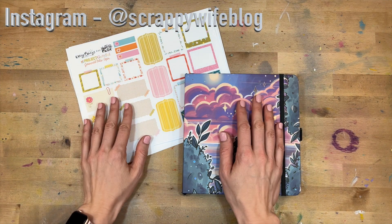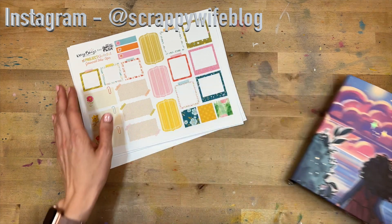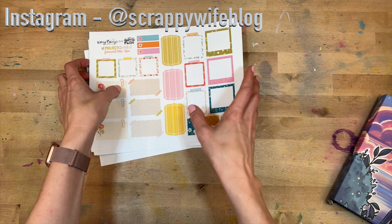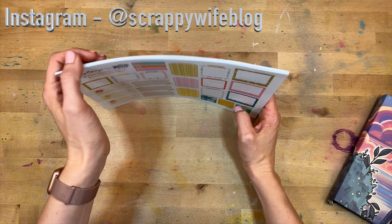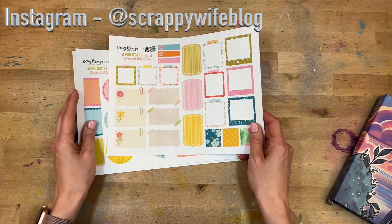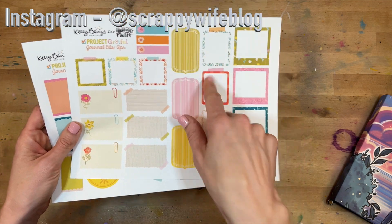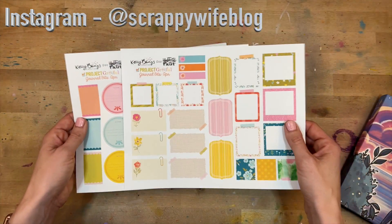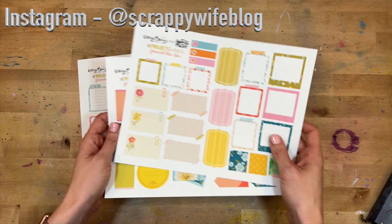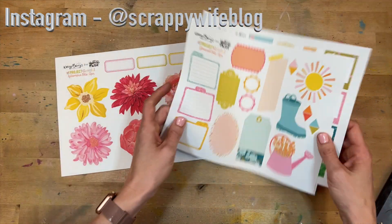Hey y'all, I'm Elisa, the scrappy wife behind scrappywife.com, and today I have a faith journal process video for you. I'm going to be using a new set from Kelly Bangs — this is part of her Project Grateful series, her release for April. It has a few different parts: first you have the journal bits, which are all of these gorgeous little boxes — fabulous for journaling directly in your Bible and for planning.